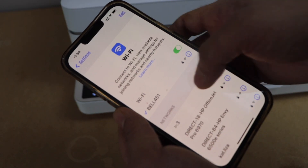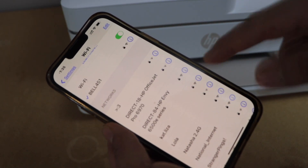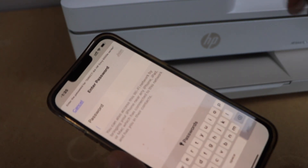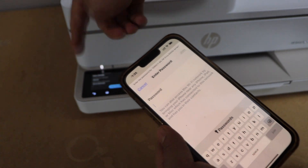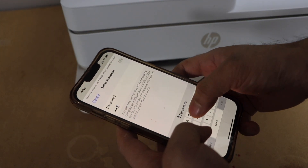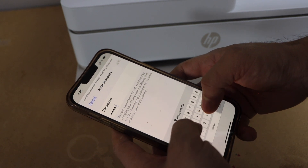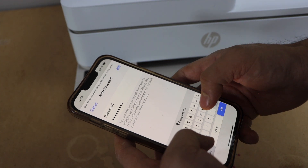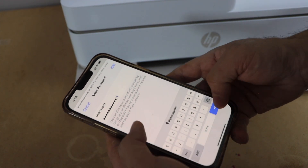In the Wi-Fi settings, look for the printer's Wi-Fi — here it is the 6500e series. Select it and enter the password as displayed on the printer display panel. It will be different for each printer. Click join.